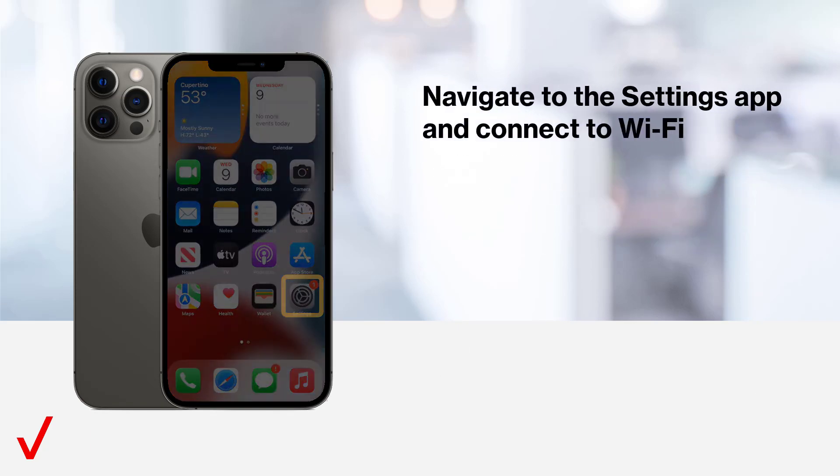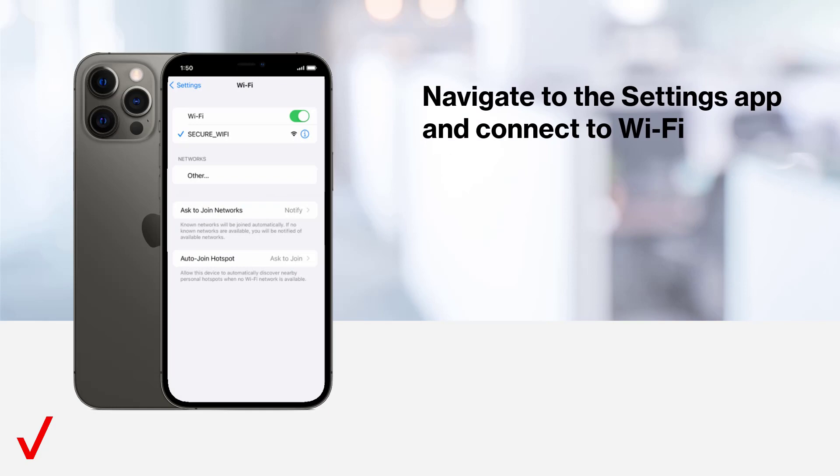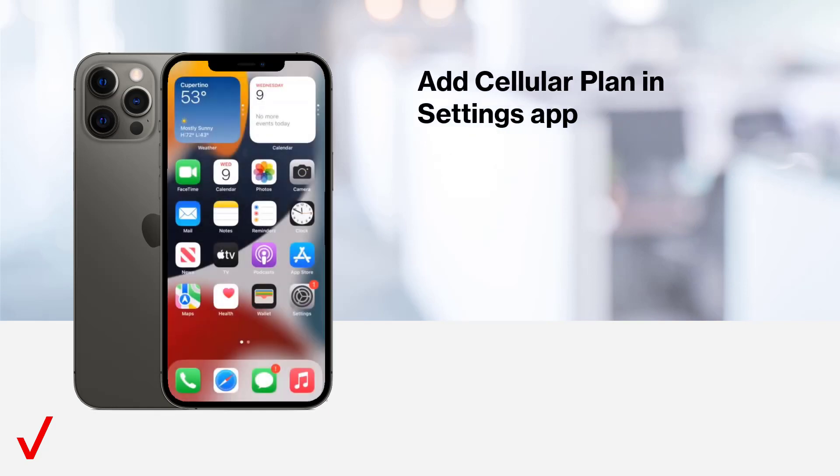Navigate to the Settings app and connect to Wi-Fi. Add a cellular plan in the Settings app.